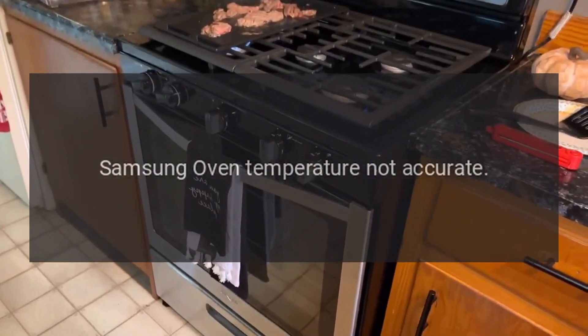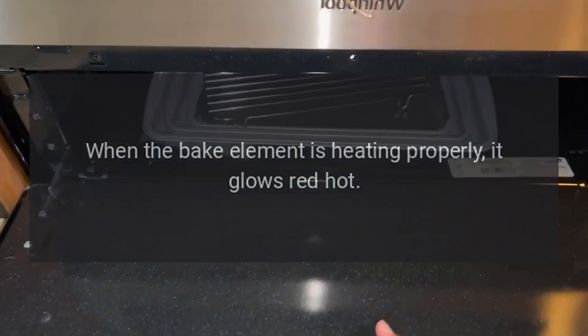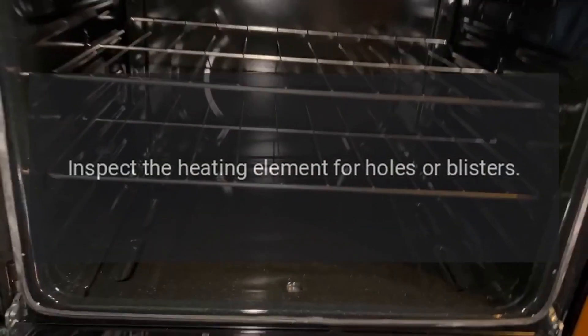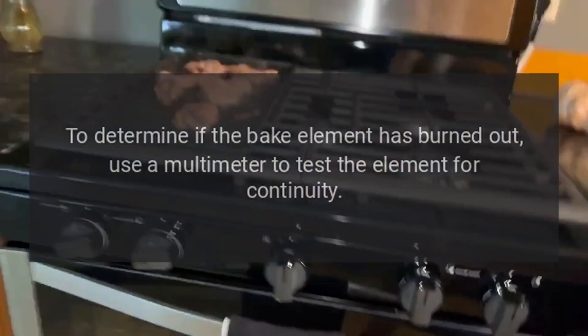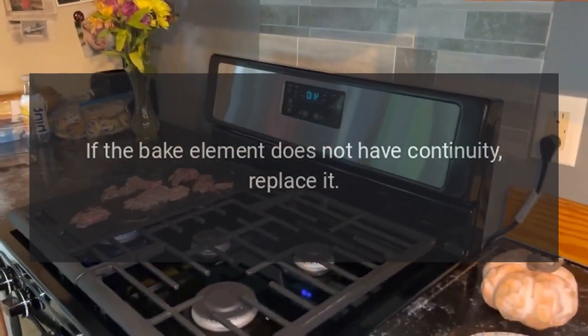Samsung Oven Temperature Not Accurate — Bake Element. When the bake element is heating properly, it glows red hot. If the element does not glow red, this indicates that the element is not heating. Often, if the heating element has burned out, it will be visibly damaged. Inspect the heating element for holes or blisters. To determine if the bake element has burned out, use a multimeter to test the element for continuity. If the bake element does not have continuity, replace it.